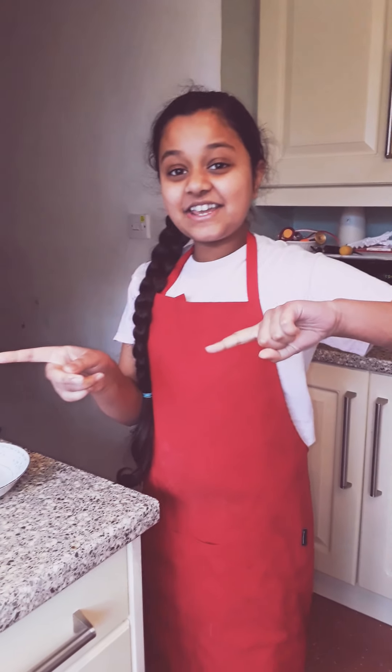Hello everyone. Today I am going to show you how to make pancakes and scrambled eggs. So let's get on to the video.